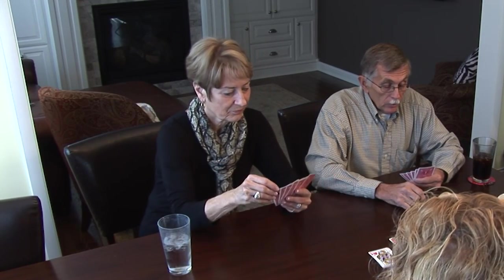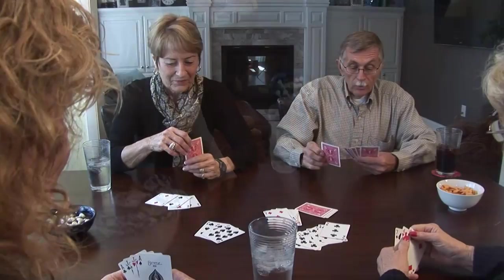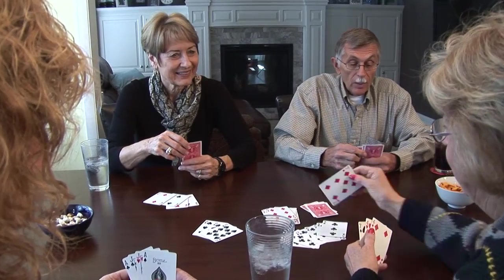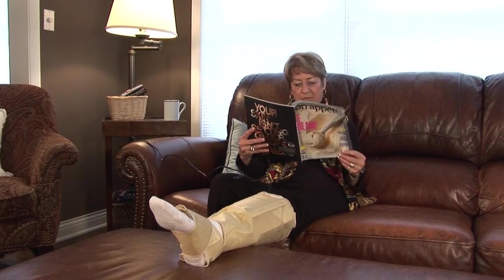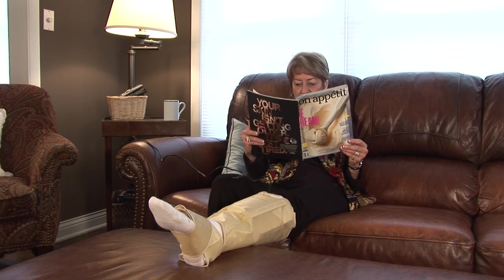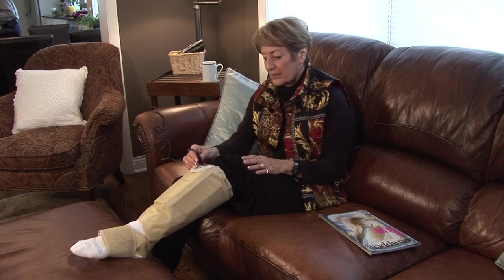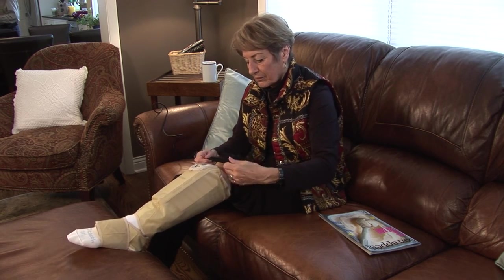The device will remain in intermittent pneumatic compression mode for two hours and then will revert back to sustained compression mode automatically. It is recommended you apply intermittent pneumatic compression at least a half hour at a time. You should be seated, reclining, or lying down when using intermittent pneumatic compression mode. Do not stand or walk. To switch back to sustained compression mode at any time, simply unplug the power adapter and charger from the control unit.